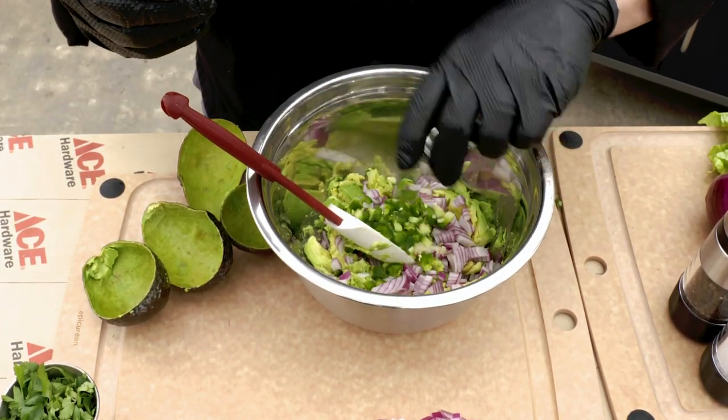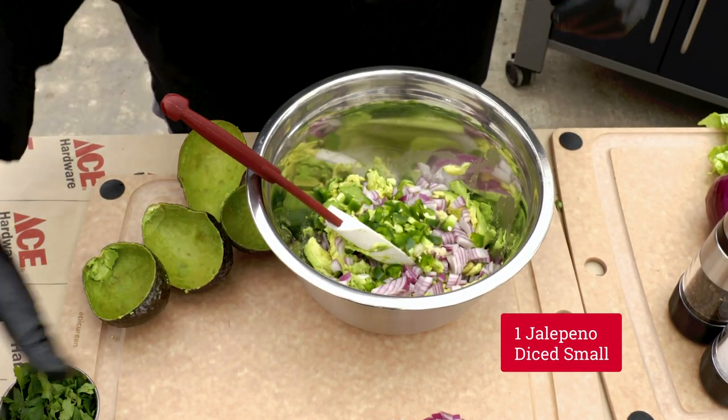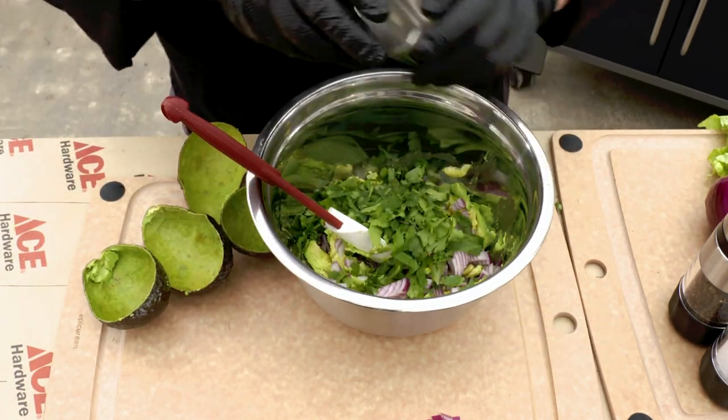Jalapeños — this is where you decide if you like it hot or not so hot. We'll add that jalapeño in there. We'll add a little bit of cilantro.